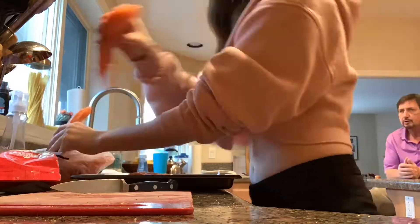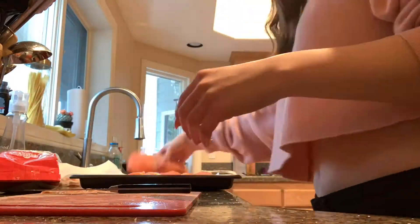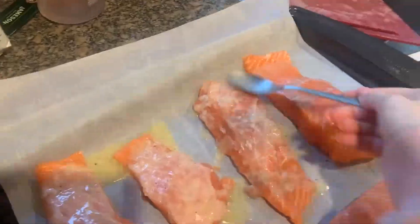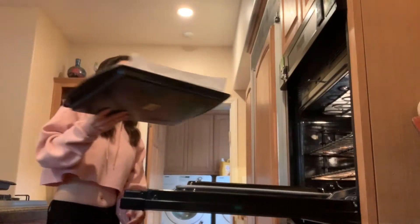Once that's done, I take my salmon and cut it up into enough pieces for all of my family members. Then I take the butter sauce and pour it on top of the salmon. All there's left to do is put it in the oven for 18 minutes and bake.